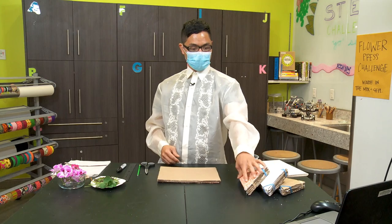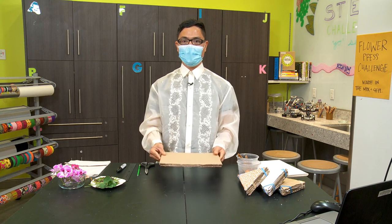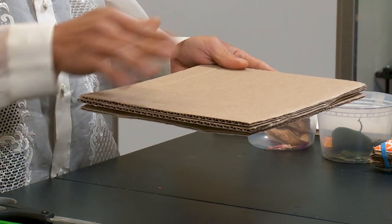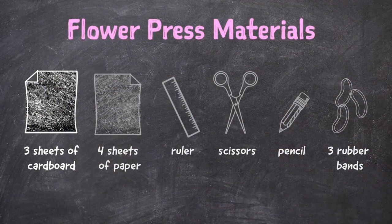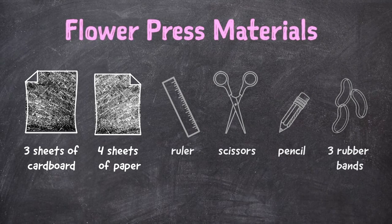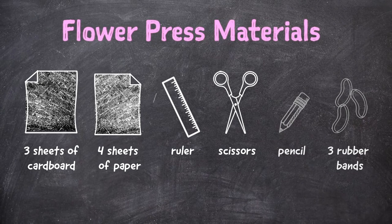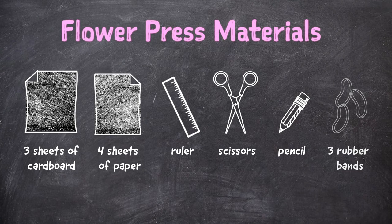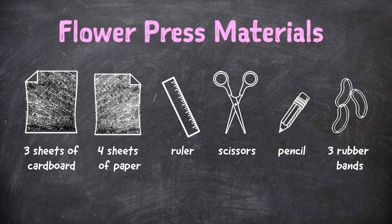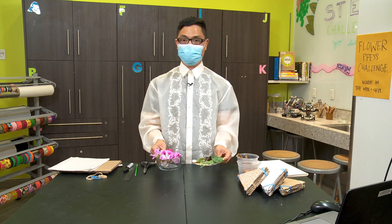To get us started, we need the following materials: three pieces of cardboard about the size of a writing paper, that's eight by eleven and a half; four pieces of paper about the same size; a ruler; a scissor — make sure you use the age-appropriate scissor; and a marking tool, which could be a marker or a pencil. Three rubber bands. And of course, we need our live specimens: flowers and leaves.